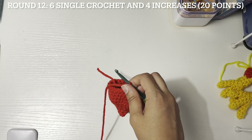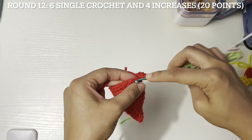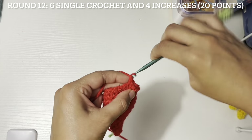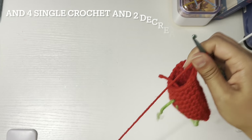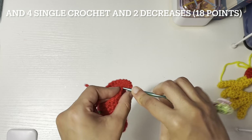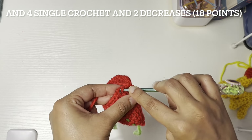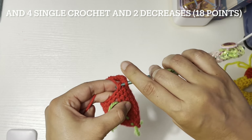Four increases — one, two, three, and four. Then four single crochet — one, two, three, and four. Then two decreases. We are at the end of round twelve.